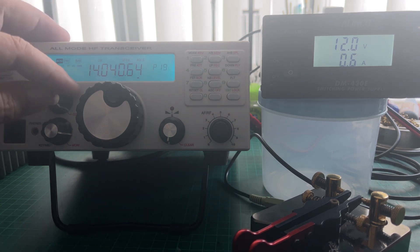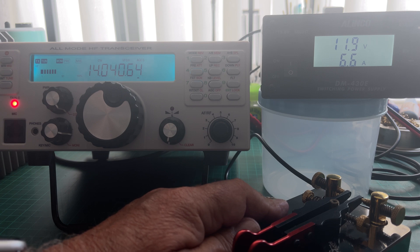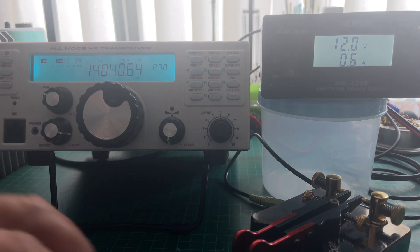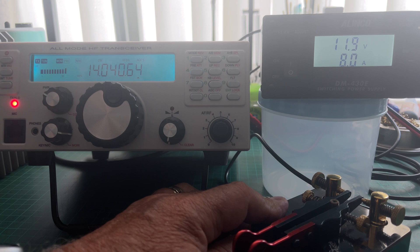We'll go up to 20. And at 20 watts, we're at 6.6 amps. We'll go up to 30 watts. And 30 watts is showing about 8 amps.